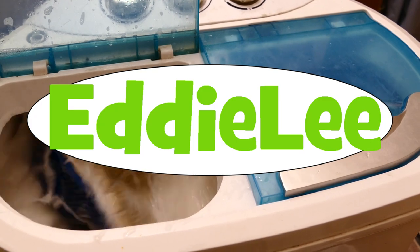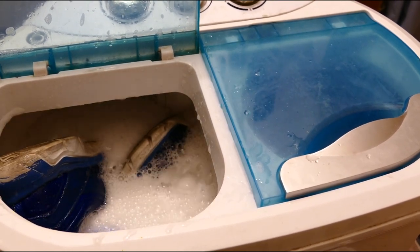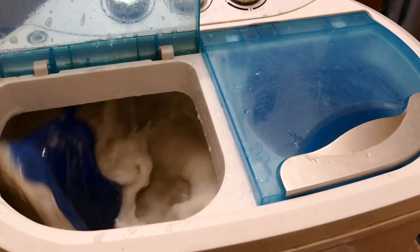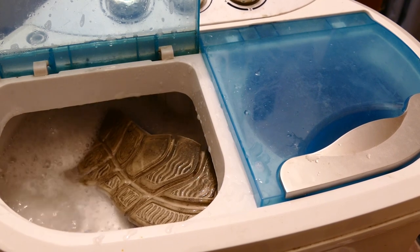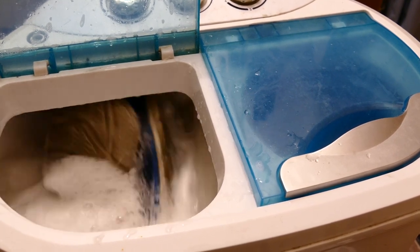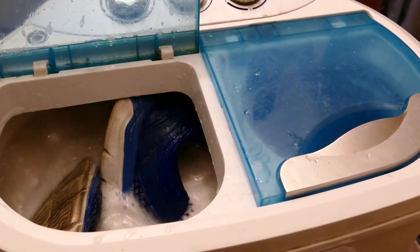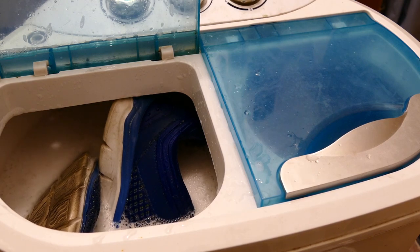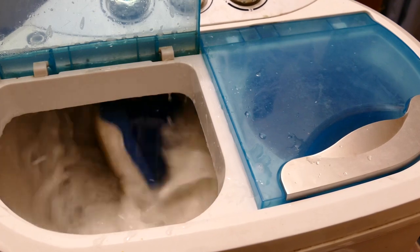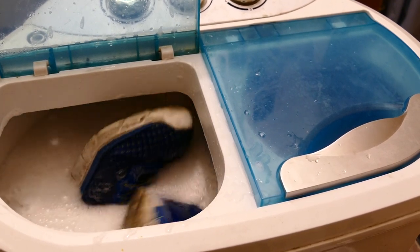What up folks. I'm doing something that for some weird reason it didn't occur to me that I could do this until a couple of days ago. As those who know me already know, I have a portable washing machine and that's how I've been washing my clothes for the most part for the past two and a half years.